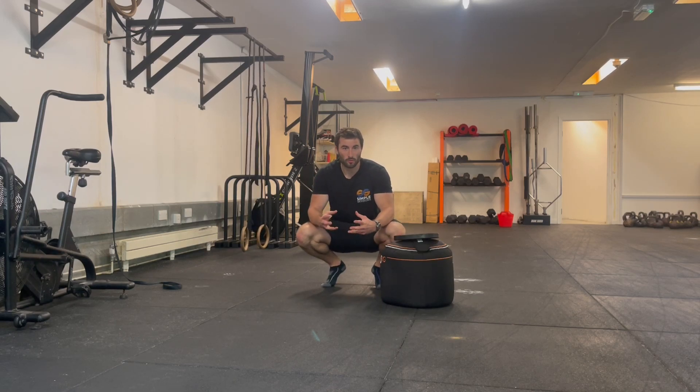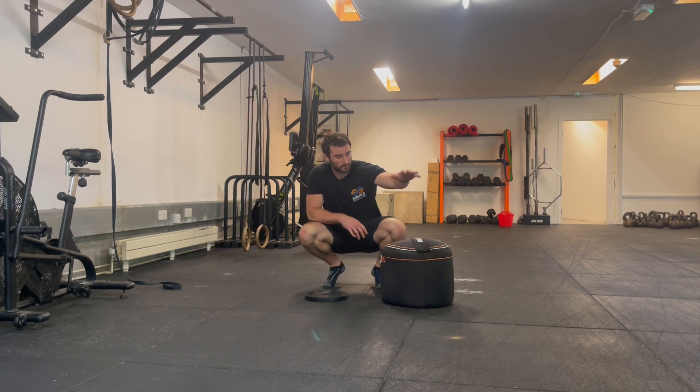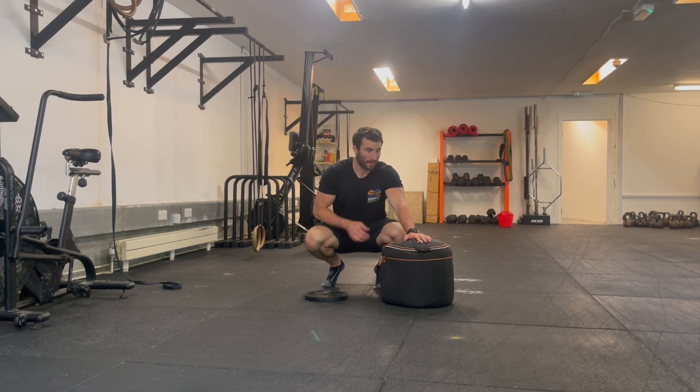In this video I'm going to show you the pistol squat and how you can regress it — a couple of different ways to regress it to get to a full pistol squat in the end. We're going to start off with our most basic regression, which is going to be elevating our hips onto a box, a bag, or a bench.